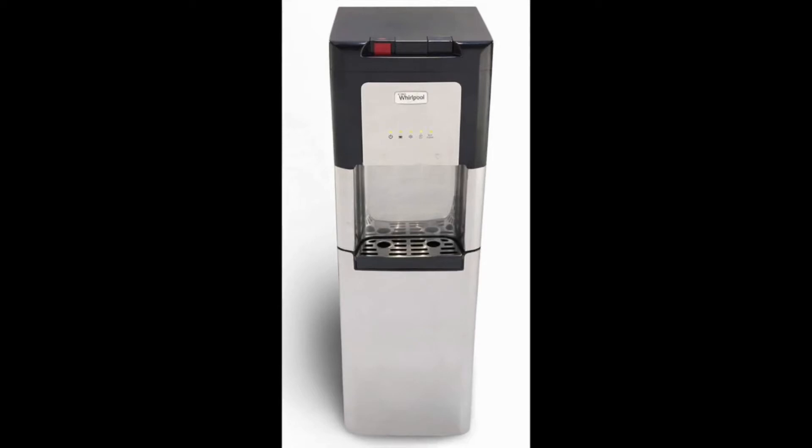Whirlpool Self Cleaning Hot and Cold Stainless Bottom Loading Water Cooler. This unit is the best self-cleaning Whirlpool water cooler available right now.